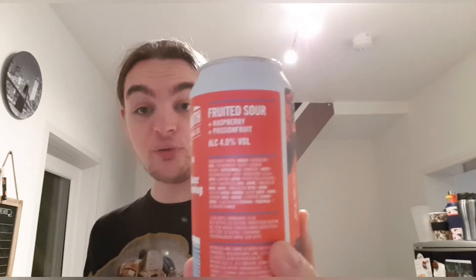Hello and welcome back to another Beardew. I'm Bec the Beer Lad and today I'm going to be doing North Brew, which I haven't done in a while. This is a collab with Queer Brewing — this is the Fruited Sour, raspberry and passion fruit Fruited Sour.